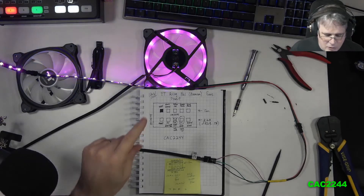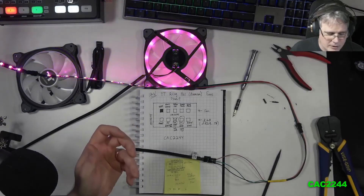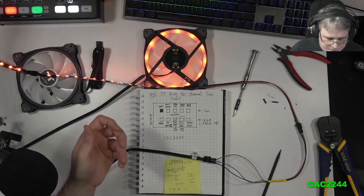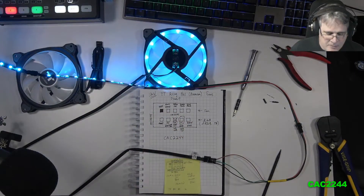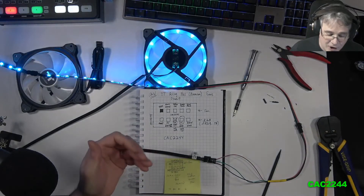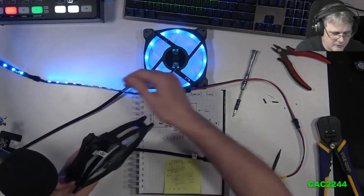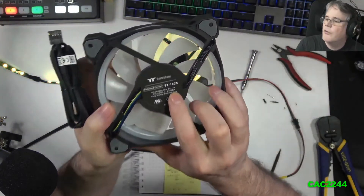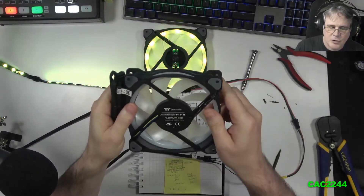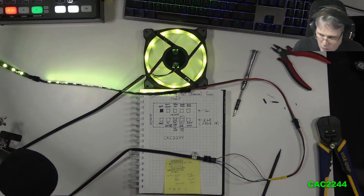I want to control the RGB of these fans directly from the RGB header on the motherboard. On a standard 12-volt RGB motherboard, you cannot do it — and I'll explain the pinout and why after. But if you have a newer motherboard with a 5-volt ARGB header, yes, you can do it. The fans themselves run at 12 volts, but the RGB LEDs in these Ring Plus fans are ARGB 5-volt.